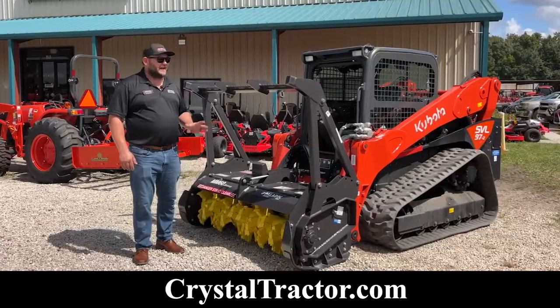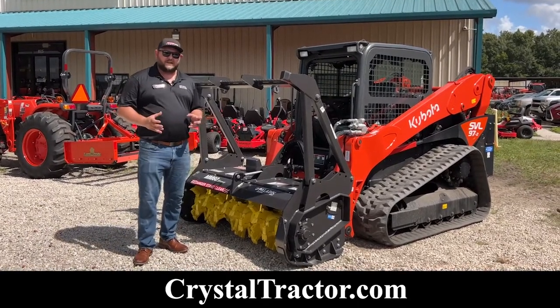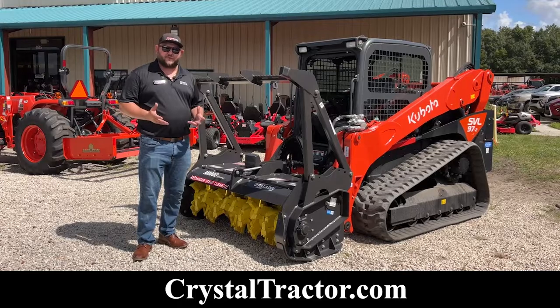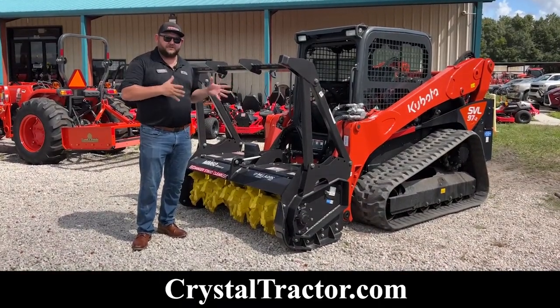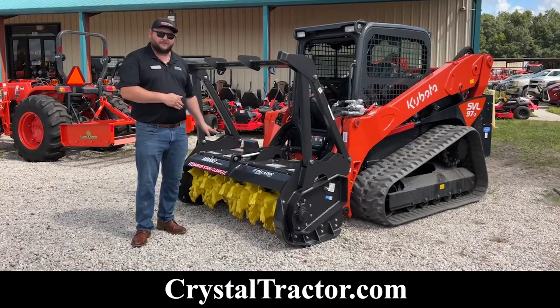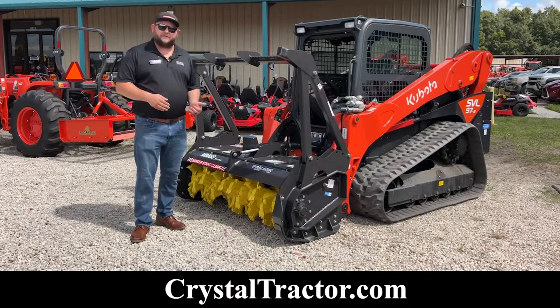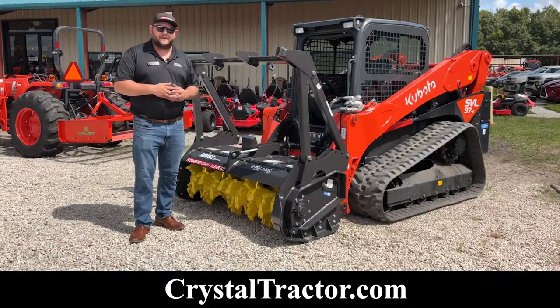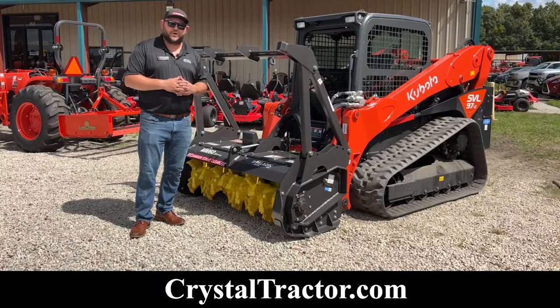Kubota skid steers — 97s in particular — have the ability to adjust flow rates compared to the implement that it's rated for. We want to make sure that we set the machine to the proper rating. SVLs have the capability of running 40 gallons per minute. Some machines aren't rated for 40 gallons per minute, so you have to consult your manual on adjusting the settings to make sure that it's not going to overpower your unit.